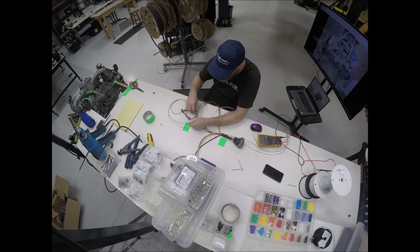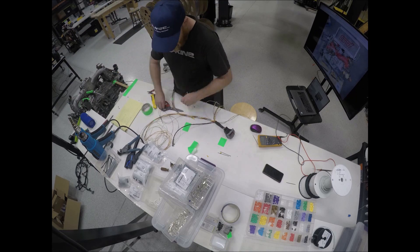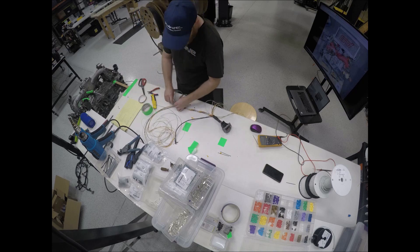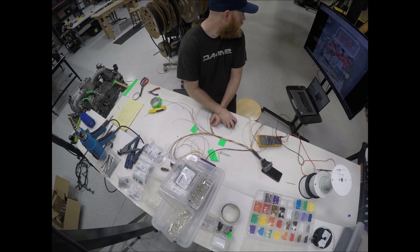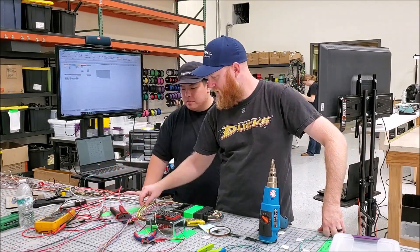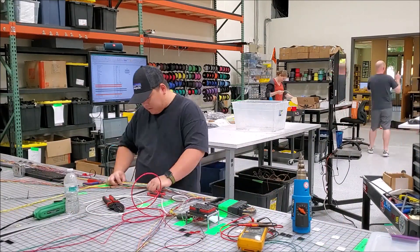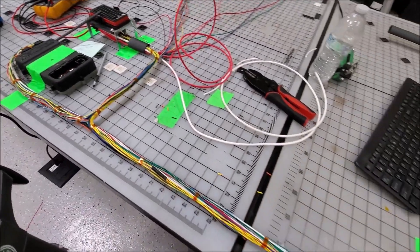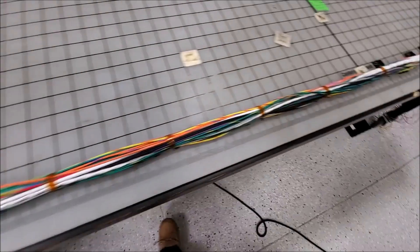Throughout this process, Brian will check the fitment on our sample engine to make sure all the sensors end up in the correct locations. Once the routing is confirmed, Tei will begin to tape the wires together to make sure they stay in place under the sleeving. This harness is extra long because the ECU is mounted in the front while the engine is mounted in the rear.